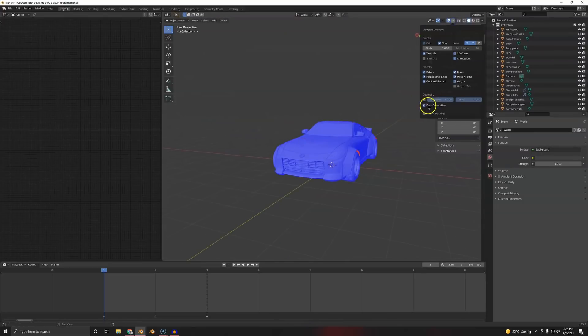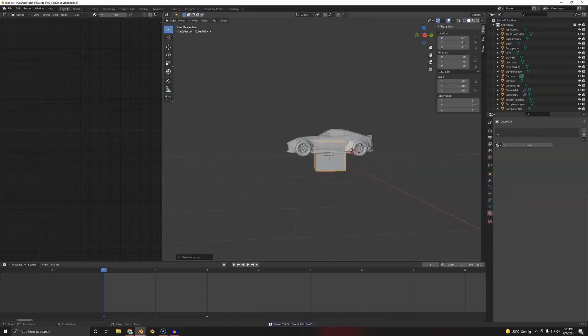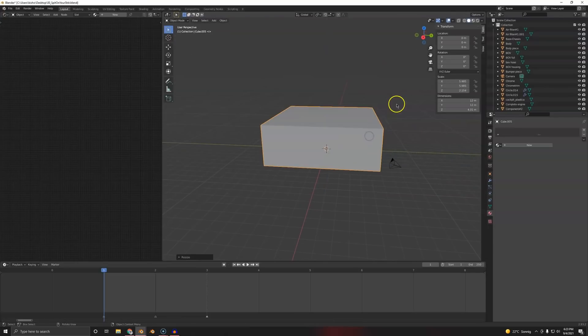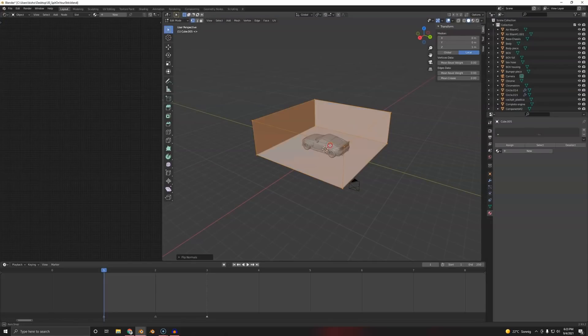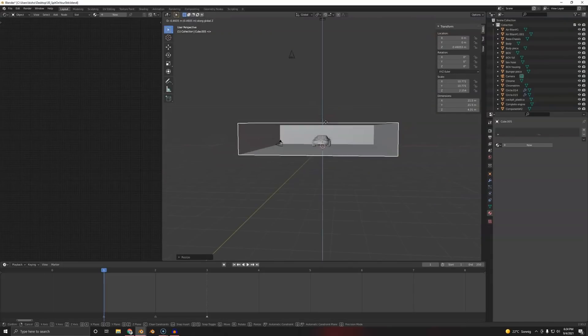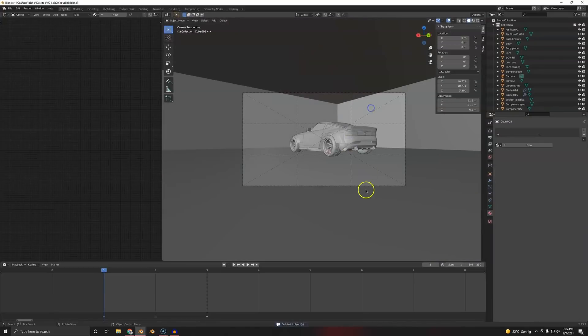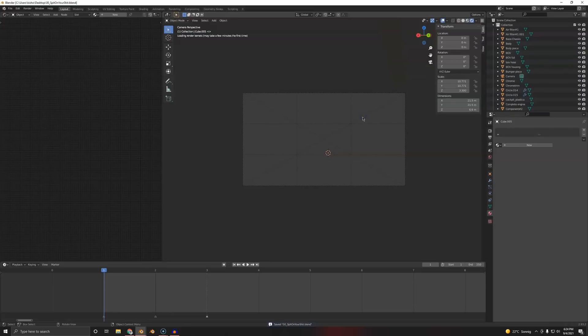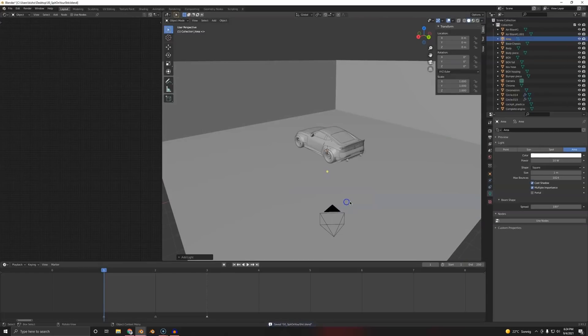Turn that off again and we'll start adding a cube. G, Z, 1, and Ctrl+A Location — now it has a new origin. I'm going to scale this up — this is going to be our room. We'll turn on Backface Culling, nothing changes, but if we flip the normals we can look inside even though the doors are still closed. Most people probably know this little trick but maybe some don't. Let's go into the camera — yep, that looks good. We've got a room.